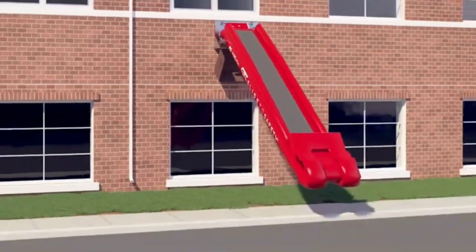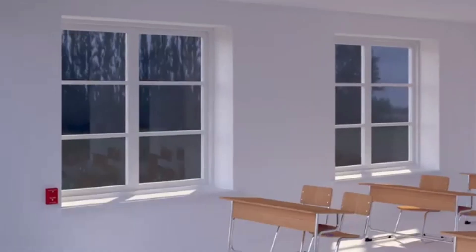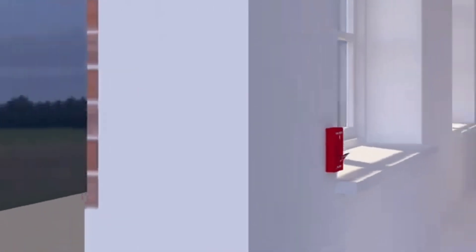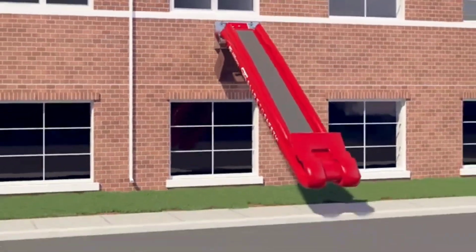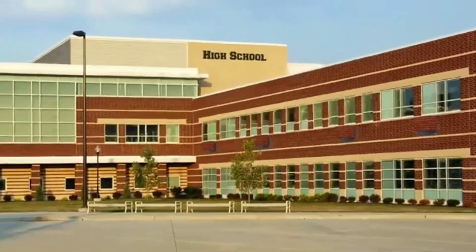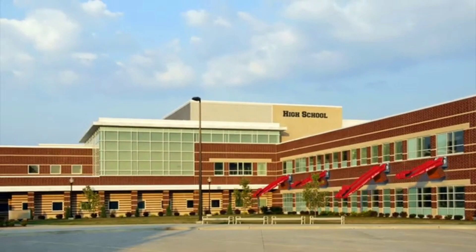Fly to Safety is a revolutionary rapid evacuation system that serves as an effective alternative means of evacuation for buildings with multiple stories. It was created to cater to all forms of contingencies. Loss of power is a common occurrence during emergency situations, so the system is non-electrical, ensuring people can still be safely evacuated when there is a power failure.